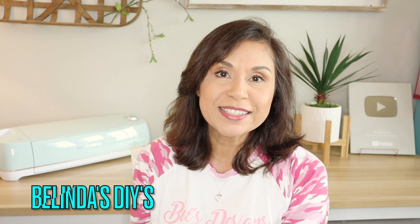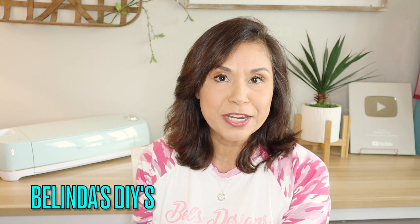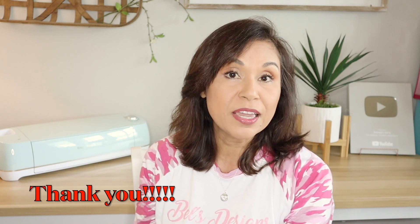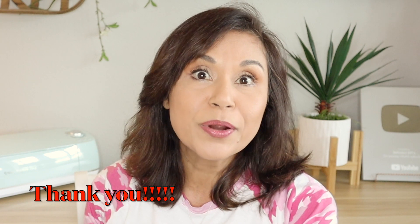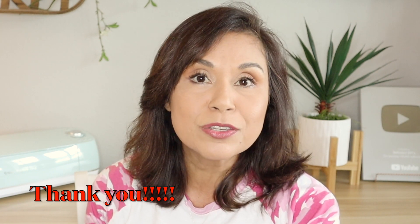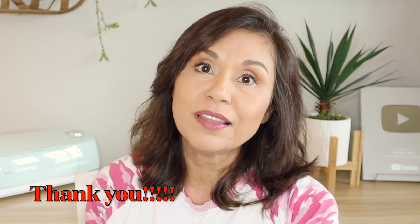Hi everyone, welcome to Belinda's DIYs. If this is your first time here, I want to welcome you. It's been a minute since I've done any videos. I just want to say thank you for all those of you that reached out to me asking if I was okay — y'all were concerned, and also reaching out saying where are you, what are you doing, we miss you. That really meant a lot to me.